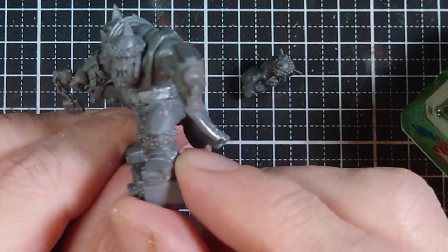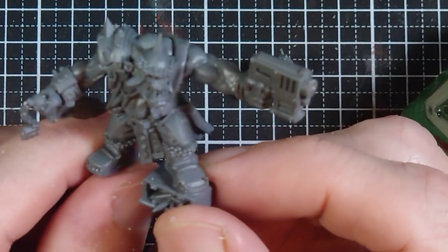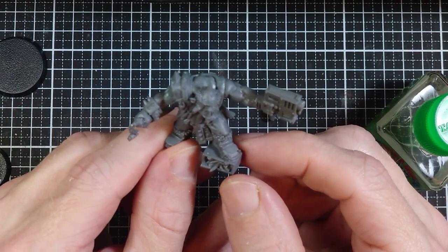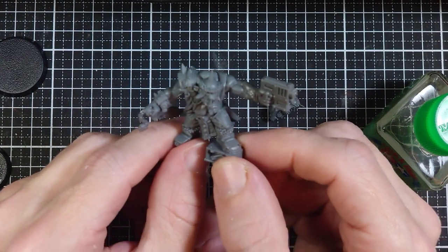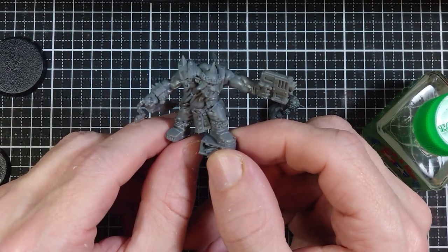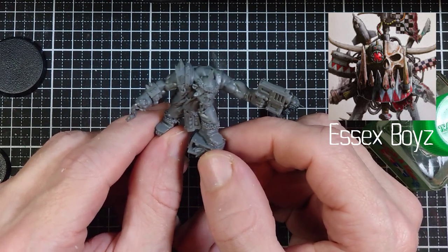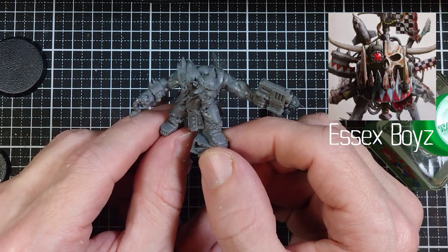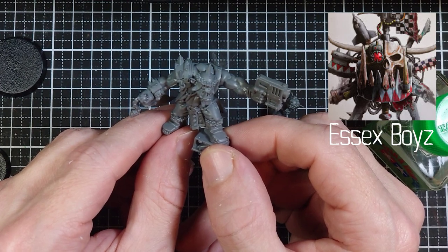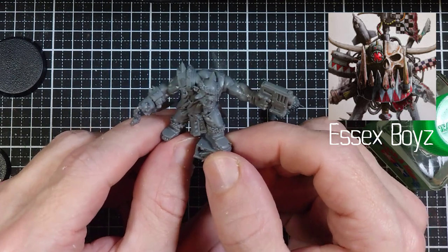I will also go in and drill the gun barrel, and he will be ready for primer. Like I said earlier, this model is going to be in another video — a painting video — and it's going to be a collaboration with the amazing Essex Boys channel. If you have not seen his stuff, you are really missing out. He does some amazing builds, really great painter, his videos are super fun. Link is in the description — definitely go check him out, give him a sub so that you can see his part of our collaboration video.